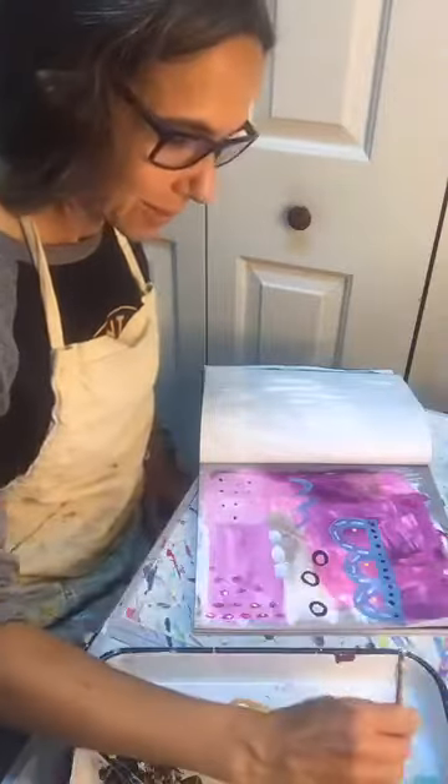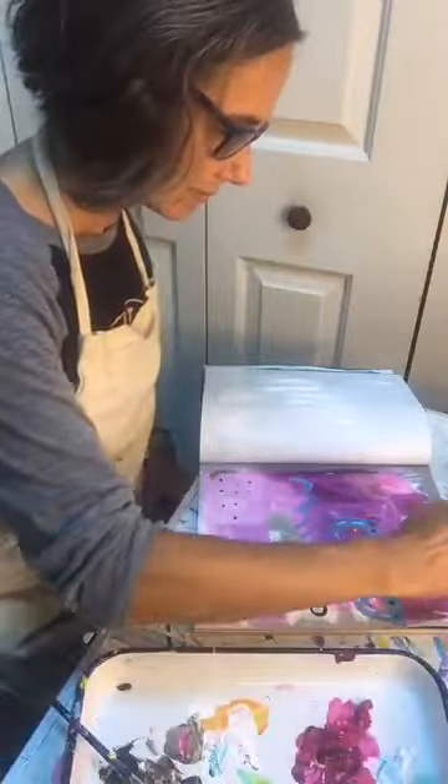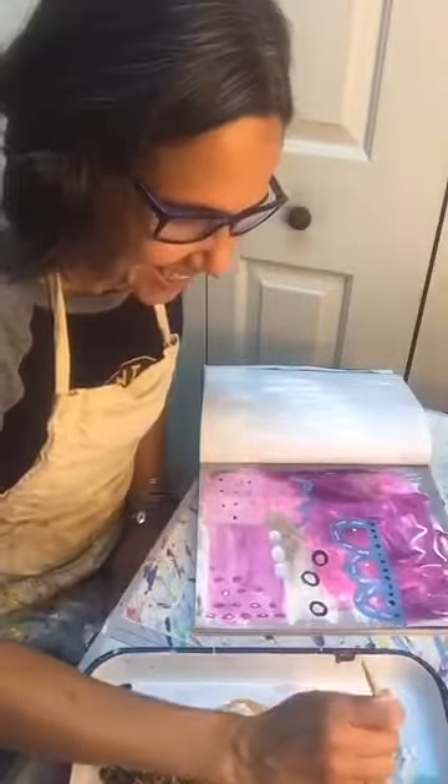I'm just going to keep working on this, see where it goes, see where it takes me. You all have a great day and I will see you next time at the canvas. Bye for now.